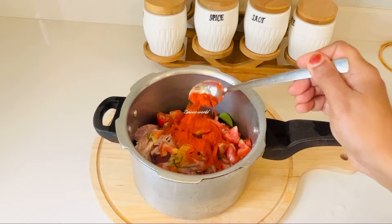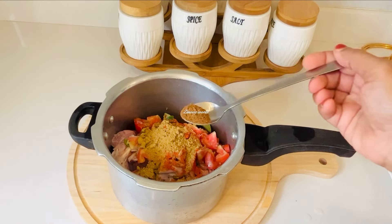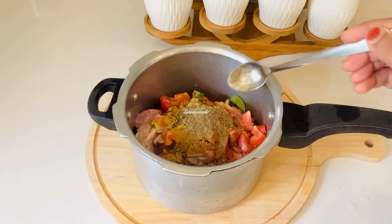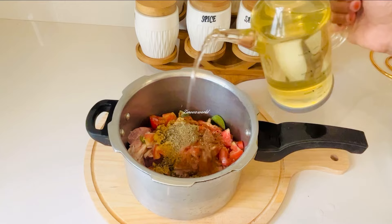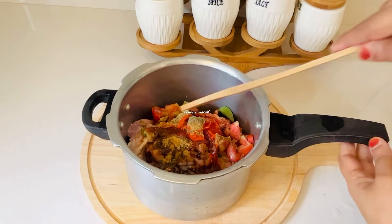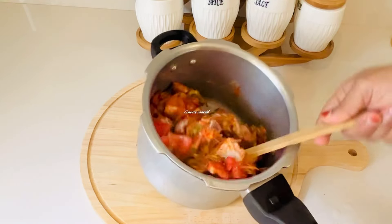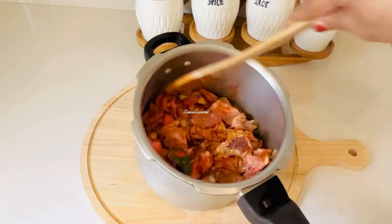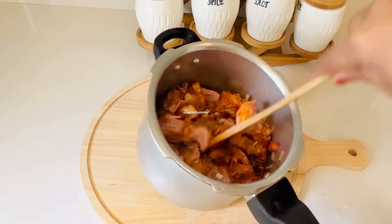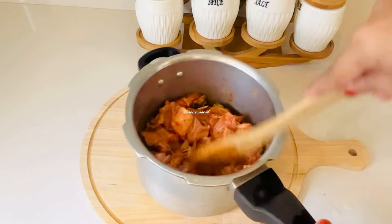Pour each cup of chili powder. Just add one teaspoon of garam masala powder, one teaspoon of orange, and let them mix with a little bit. Mix with the size of the beef so it will be good.